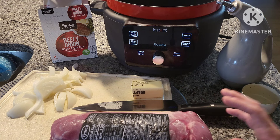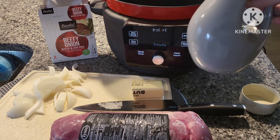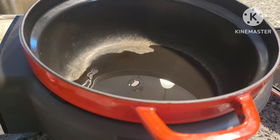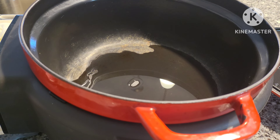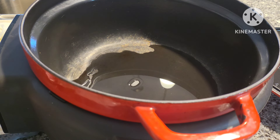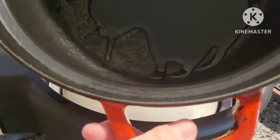I think searing adds more flavor, so I've added some olive oil into my Dutch oven. I really like this Dutch oven because you can use it in the oven — it's oven safe for baking bread and things like that. I'll go ahead and hit the sear and sauté button and let that oil heat up a little bit.